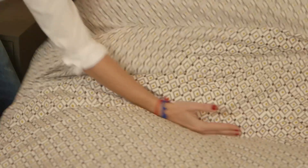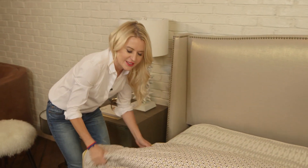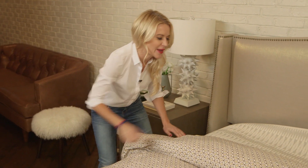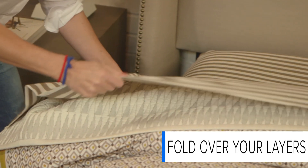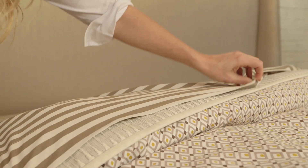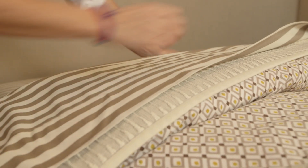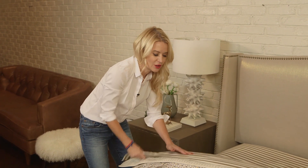Now we're styling the duvet in two easy steps: first is the karate chop, and then fold it back to make it like a body pillow. You've got this nice area, and then we're going to fold the quilt and the flat sheet over. Now you're getting all of these beautiful layers — from the flat sheet to the quilt detail to the duvet itself — and it's this really pretty mix-and-match spring look.